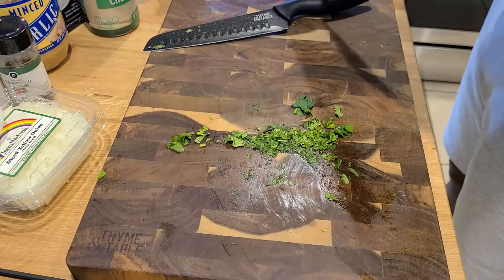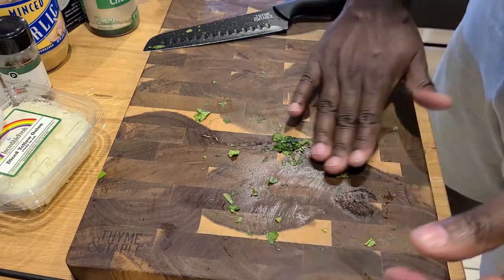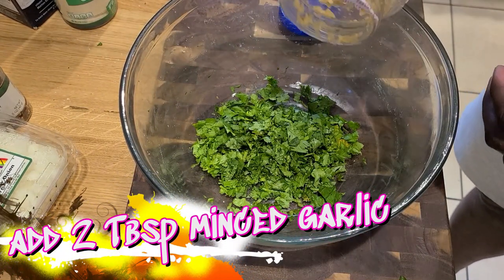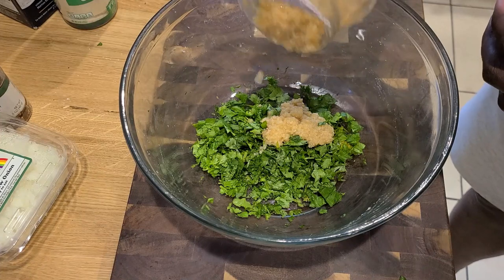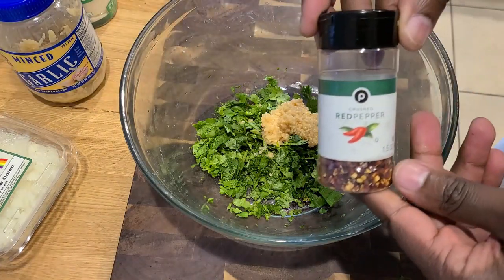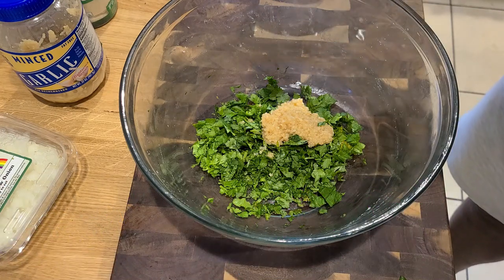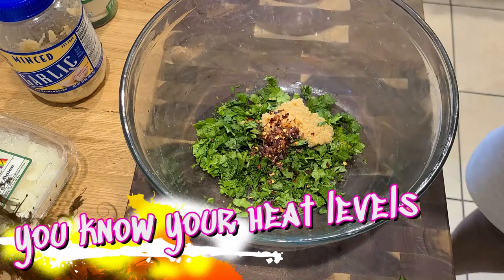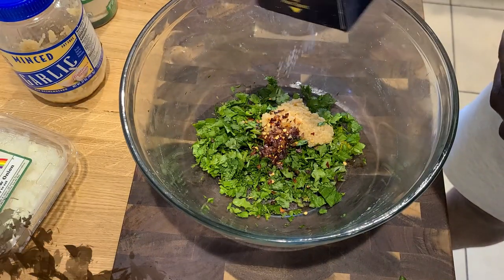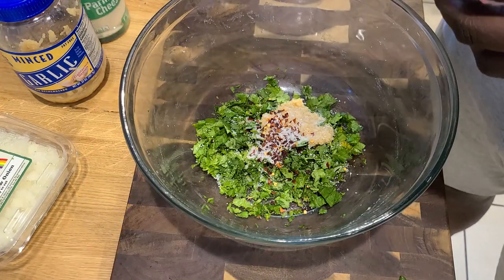If I had a duller knife I would have used it to scoop these up, but I'm not risking any not-so-happy accidents in my kitchen. We're going to add in our minced garlic — you could take the time to mince it yourself, but it's game day, we don't have that time. Add in our pepper flakes. I like things spicy so I add in a lot, but you know your heat level, so err on the side of caution. Don't forget our kosher salt — a little bit does go a long way.